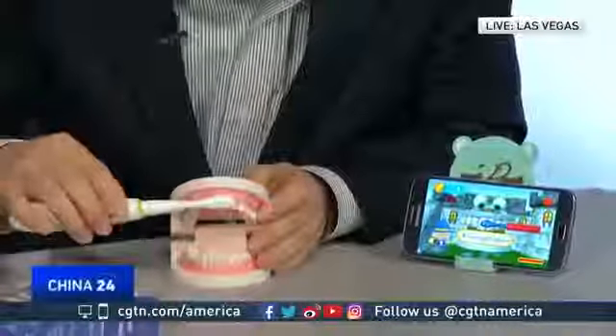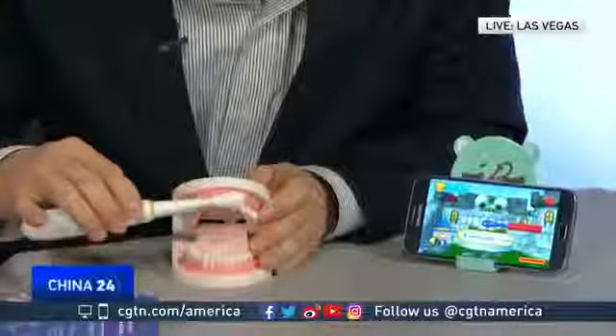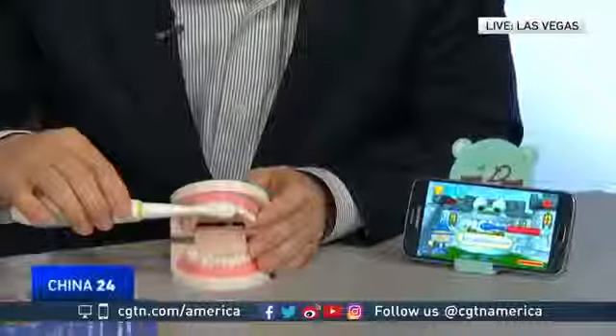Let's have a look at how it works — we're not going to use real teeth, we've got some fake teeth here. Give us a demo. So this takes a couple of seconds to connect to the toothbrush. And it uses Bluetooth? Yeah, it's Bluetooth connected.